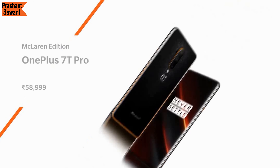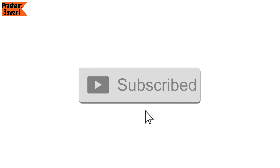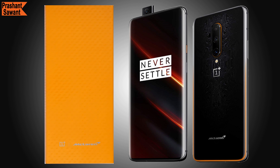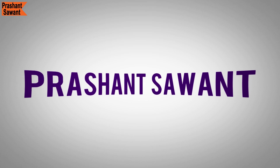The OnePlus 7T Pro McLaren Edition comes only in 12GB RAM and 256GB storage, priced at Rs. 58,999 in India and £799 in the UK. I hope you enjoyed the video — please don't forget to hit the subscribe button and ring the bell so you don't miss any content. Be sure to share, like, and drop a comment below, and let me know what you think of the OnePlus 7T Pro McLaren Edition. Thank you for watching, I am Prashant Savant, and I will see you next time.